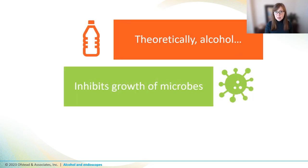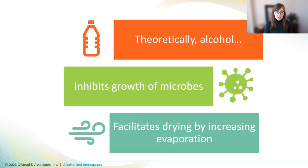That leads us to the topic of this video: alcohol flushes of endoscope channels after HLD. Theoretically, alcohol was thought to inhibit the growth of microbes and to facilitate endoscope drying, which delivers a one-two punch to any microbes that have made it through HLD or been introduced by rinse water. Alcohol flushes during drying have been the subject of two new studies, so let's take a look at recent evidence shedding light on some of these assumptions.